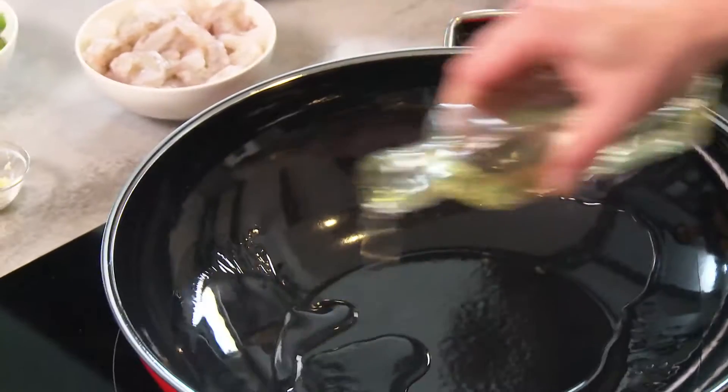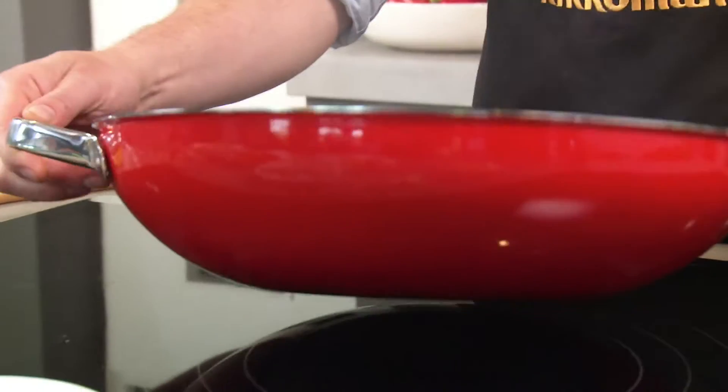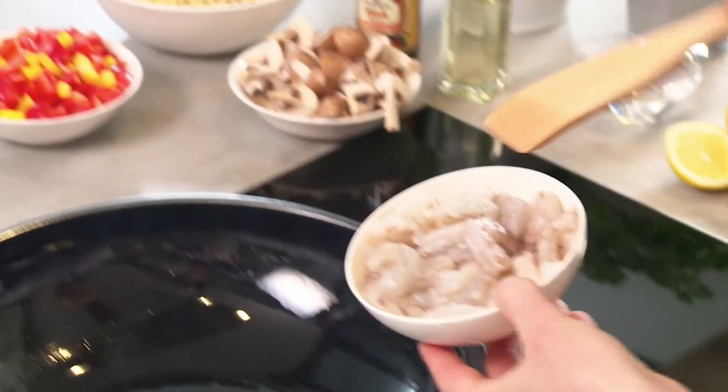Now, put a little oil into the wok. You can use any flavor-neutral oil or fat that is suitable for cooking at hot temperatures. Sunflower oil or groundnut oil are good choices.